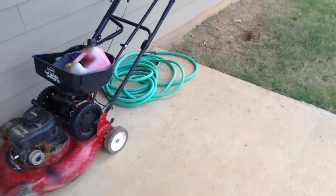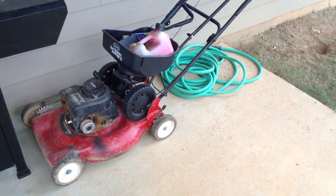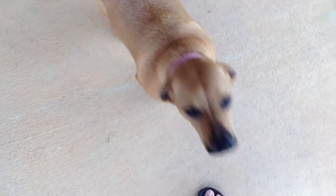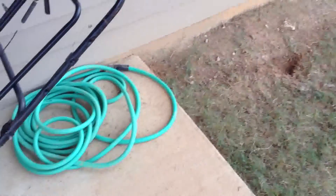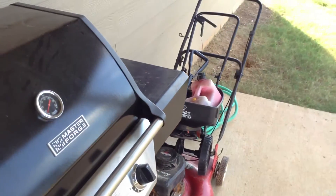Before, I had my RODI unit outside on my back porch with my storage containers out there as well. Two times this dog right here chewed up my tubing — because she's a puppy and that's all she likes to do is chomp on stuff. She chewed up the RODI tubing going into the hose and all the tubing, and I had to reorder it. To fix that I moved all my stuff into the garage.